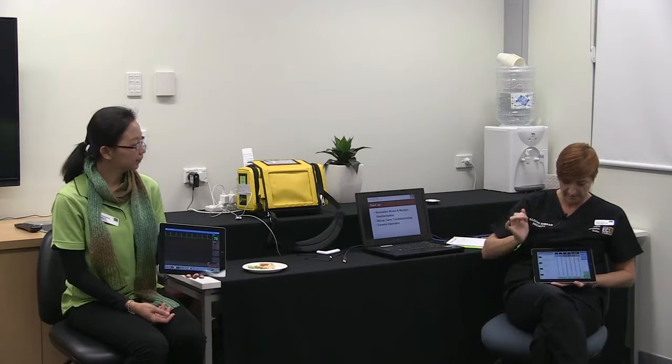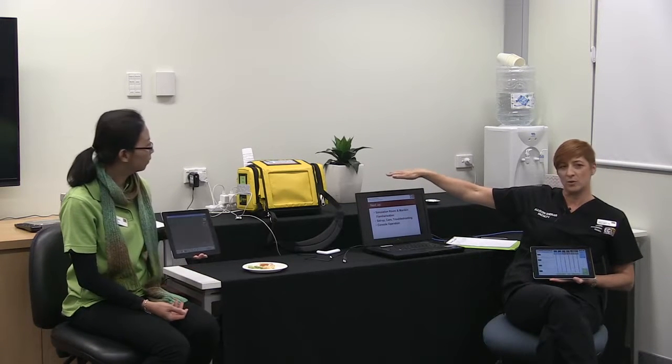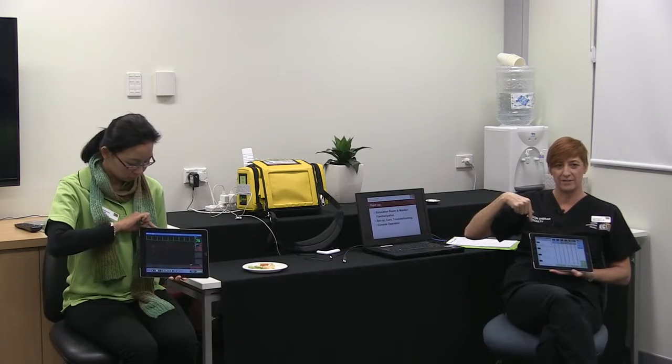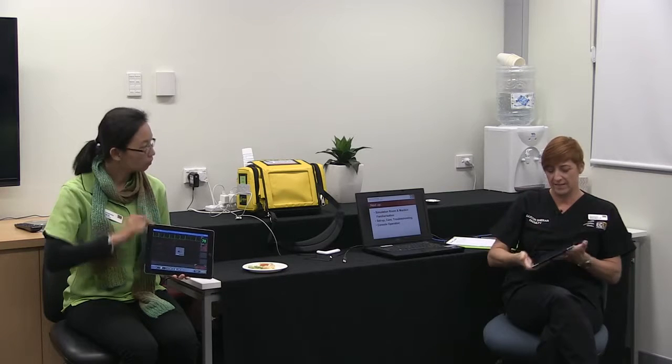We're just going to do a BP. It does come with a SATS probe, simulated defib leads, and simulated chest leads, but the software all comes from here. This is a wireless piece of equipment — it's got to be plugged in unless you put the little dongle in. So it's great in the SimCenter, but if we wanted to use it outside or on another floor, we'd have to put the little dongle in.